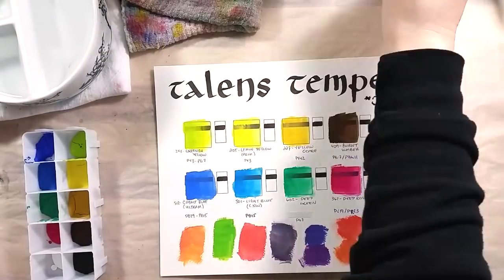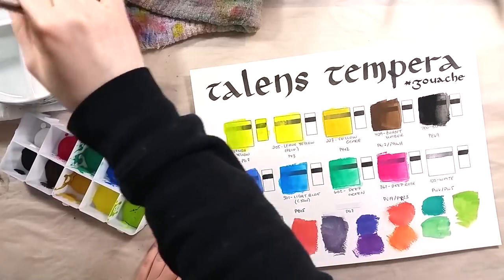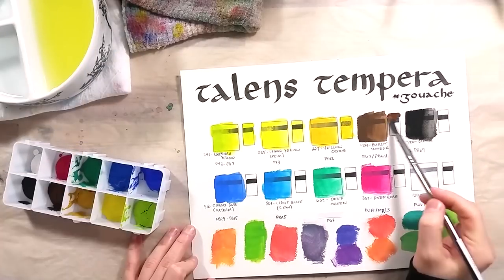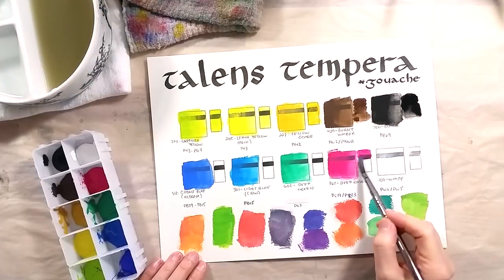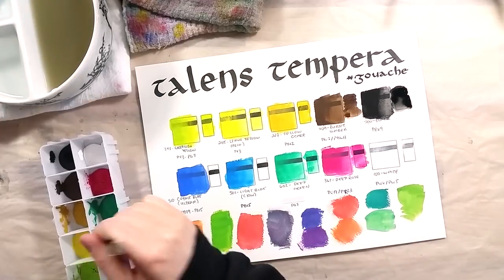I proceeded to paint the second set of swatches. I didn't pre-wet the dry gouache, aside from spraying the palette right before swatching. They re-wet well, but it definitely requires a bit of softening time in water to get a more thick paint consistency. The colors didn't change between the freshly poured paints and the dried blobs.